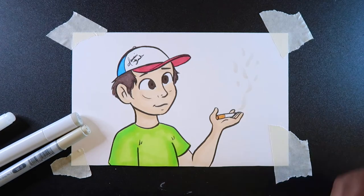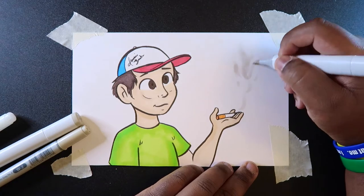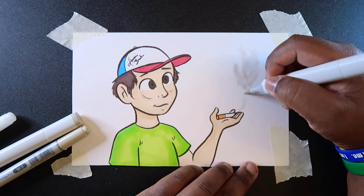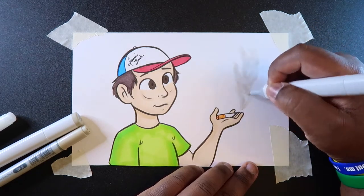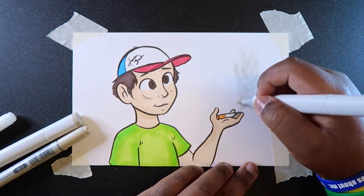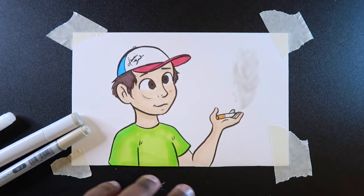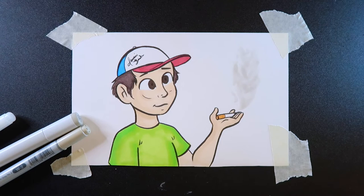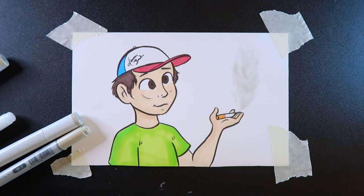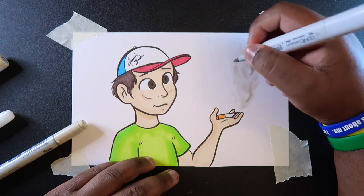Then I'm going to take warm gray one and sort of blend that in, because it's a lighter color. It gives us room to add the warm gray three in some places. And when you look at it, it kind of looks like a big clutter of gas. But this is where warm gray three comes in — it's our darkest color — so we can go in and add some smoke fumes here and there.